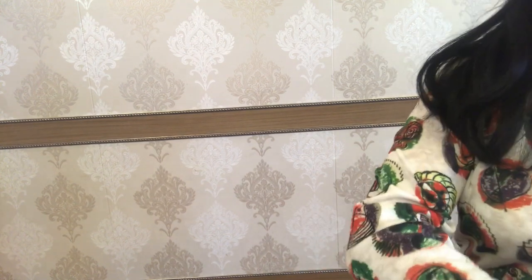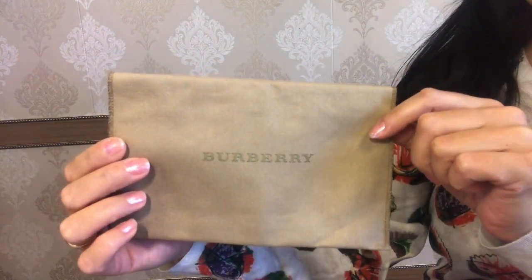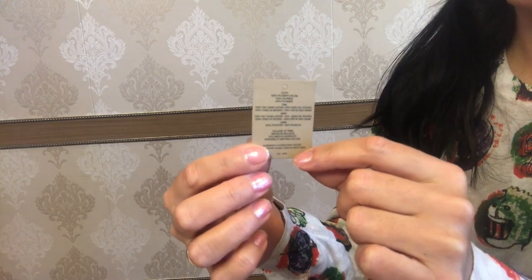So it came in this dust bag which says Burberry in golden lettering. I have also got this small paperwork with information on the material this folding wallet is crafted from.